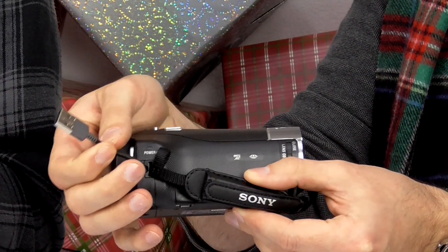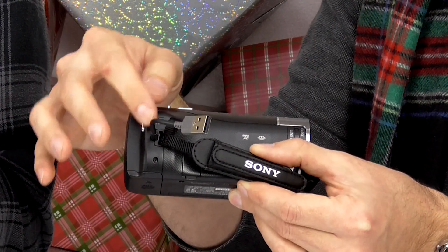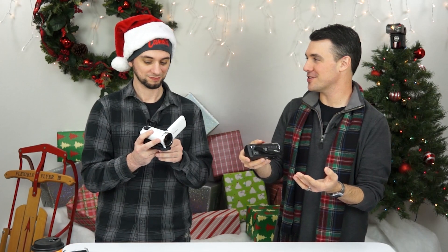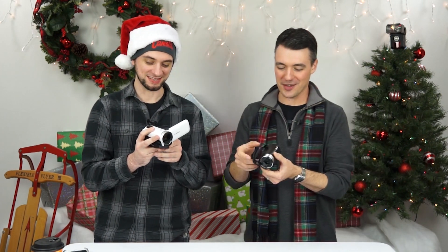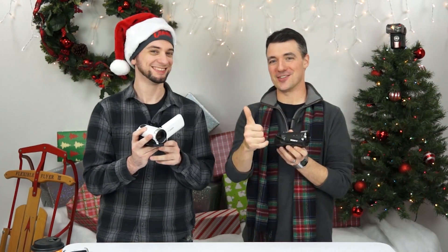My favorite feature is that the Sony CX405 has a built-in USB cable, so you never have to hunt for your USB cable again when you want to transfer videos to your computer. It's built right into the camera and slides right back into the hand strap. The Canon does not have that built-in USB, so if that feature is really important to you, go for the Sony; if not, the Canon might be up your alley.